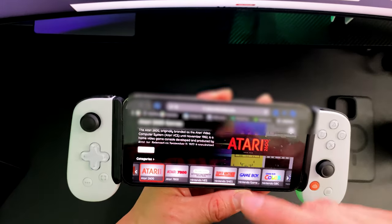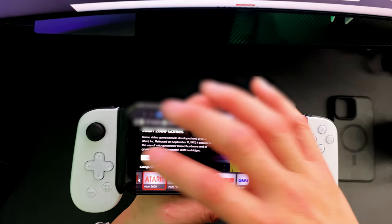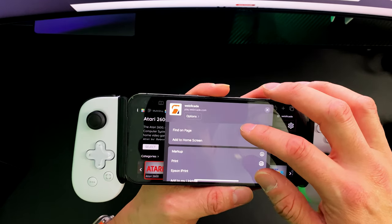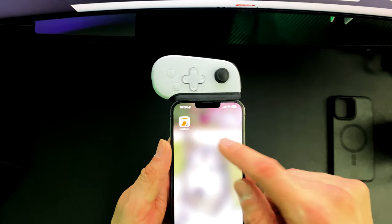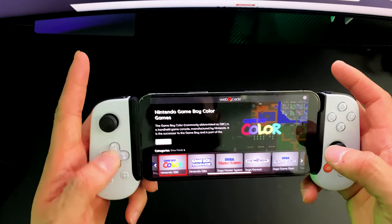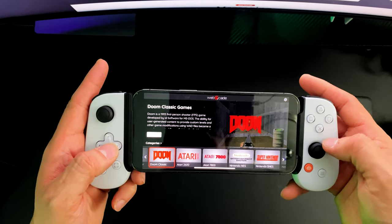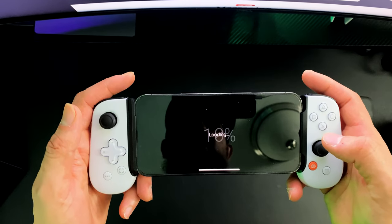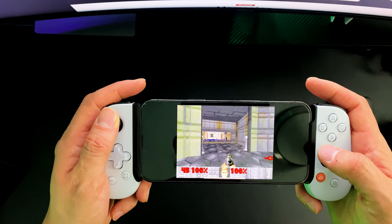Another neat thing — you're actually able to play off of Web Arcade, which is an emulator. To remove all the browser chrome around it, press the up button and click Add to Home Screen — that adds an app on your home screen. Press it and it runs without the browser around it. Now you can use the emulator on this website with the Backbone controller. Let's try classic Doom — look at that, emulating Doom from back in the '90s! Who would have ever thought you could do this with the Backbone One?